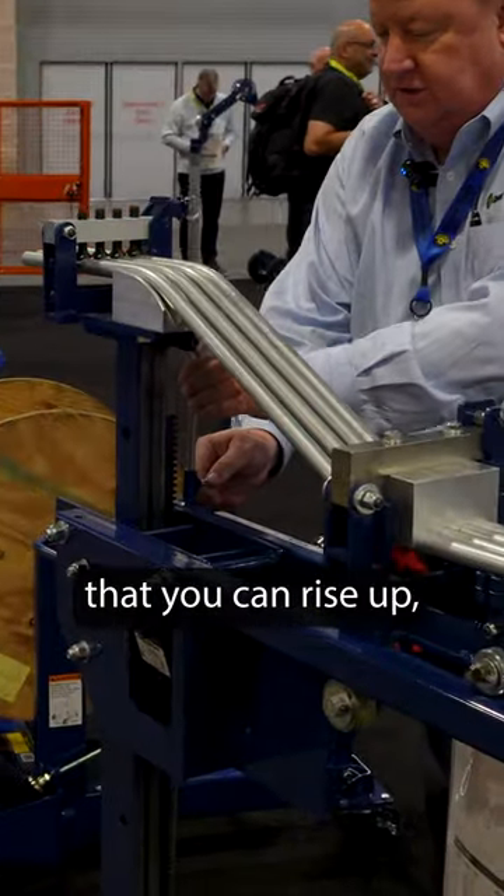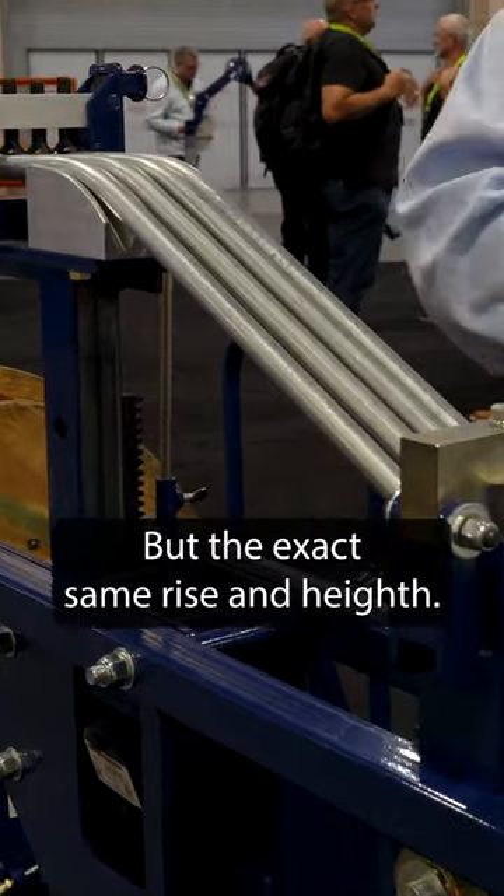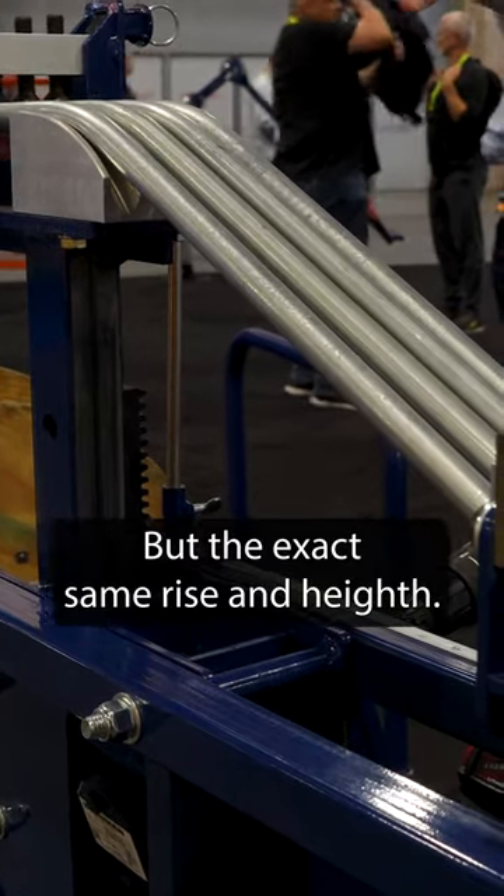It's also fully adjustable. If you need to make multiple offset bends, there's this little rod here that you can raise up, set your height, and make bend after bend with the exact same rise and height. It's made for production, made in the USA, and in stock ready to go right now.